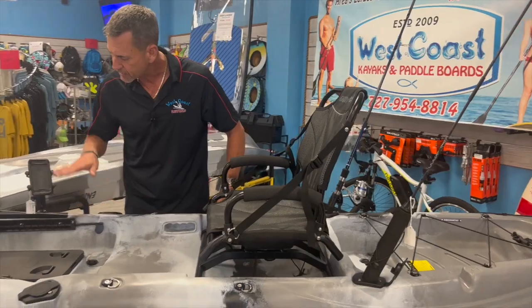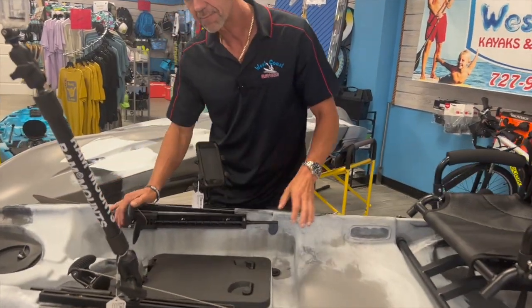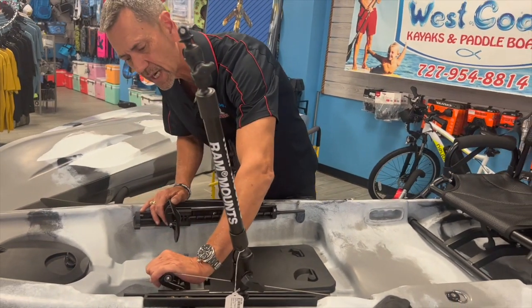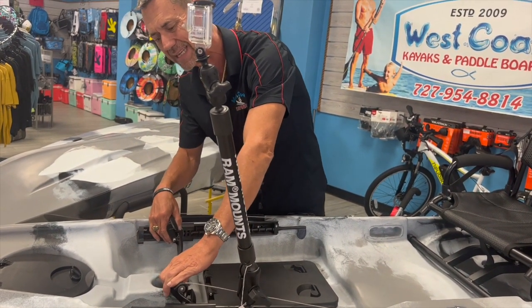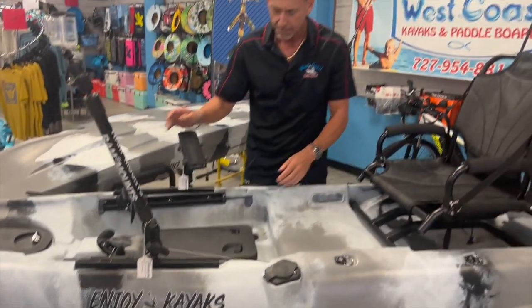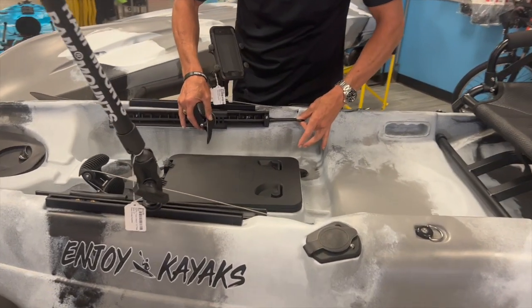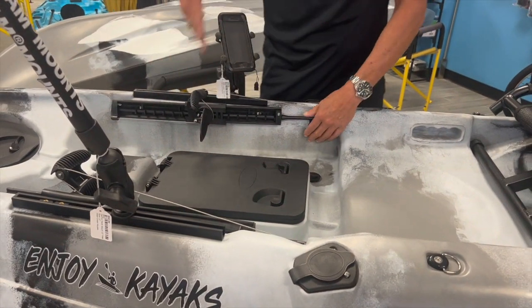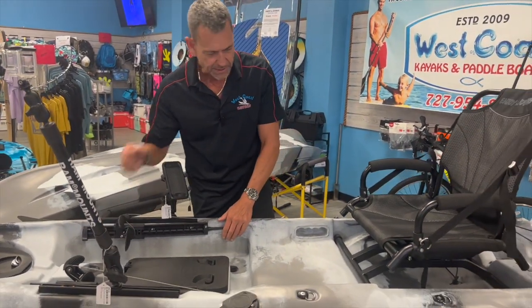On the front here, you have your rudder control — very high-tech stuff. If you want to go to the left, your port side, you just push with your left foot; same thing with your right foot. Very easy to use, very intuitive, very simple design on this to adjust for the length. You just lift that up and you can adjust for whatever your height is so that you can reach your pedals.